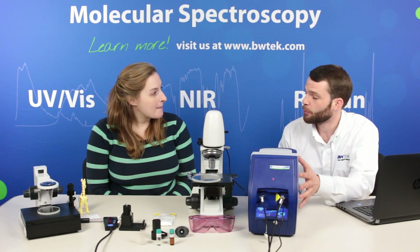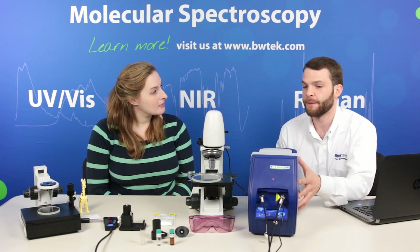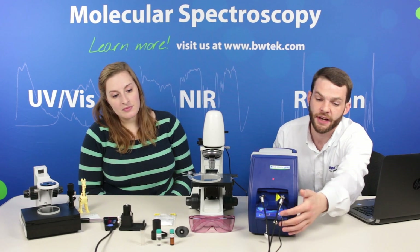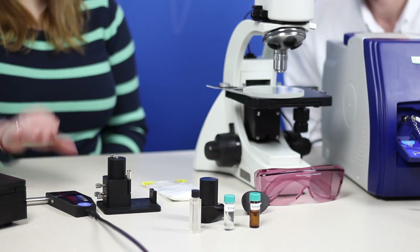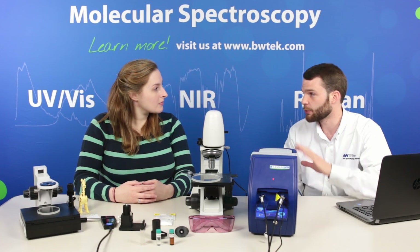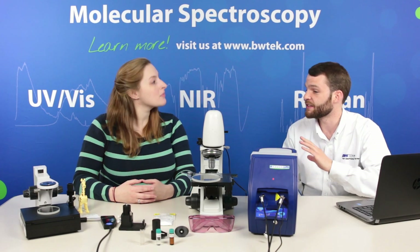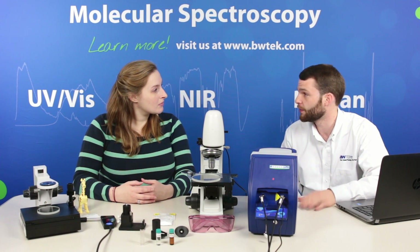This is our iRaman Plus portable spectrometer. Inside we have a laser and a spectrometer, and it's attached to the sampling interface via a fiber optic probe. The fiber optic probe is very useful because we can measure solids, liquids, and gases. There's no sample prep and it's a non-destructive technique that gives results very quickly.